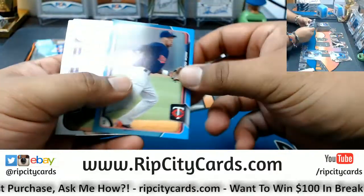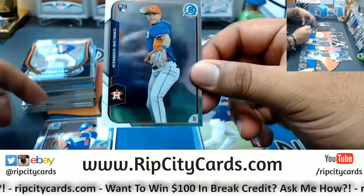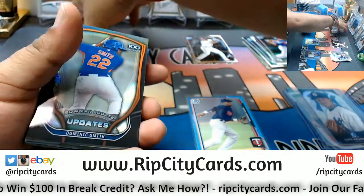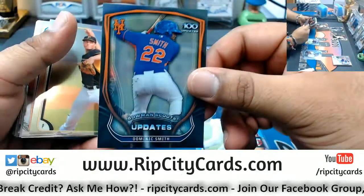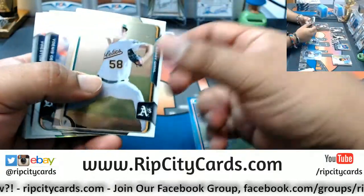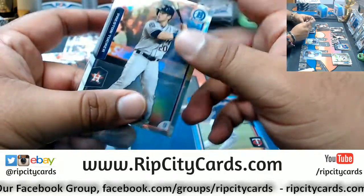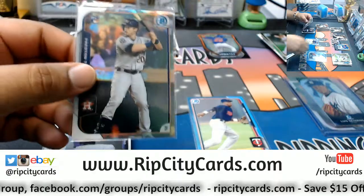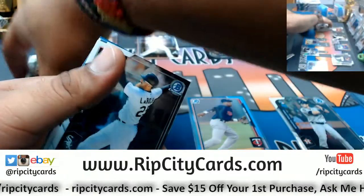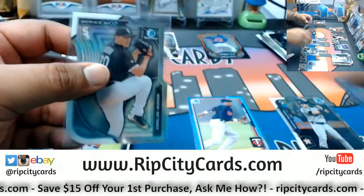Nick Gordon Twins promo — gonna see a few of these. A rookie Carlos Correa Astros. Got a top 100 for Dominic Smith of the Mets. We have Byron Buxton rookie for the Twins. This is a rookie refractor numbered 2499 — Preston Tucker of the Astros. A rookie Yasmani Tomas Diamondbacks. A die cut for Carlos Rodon, White Sox.